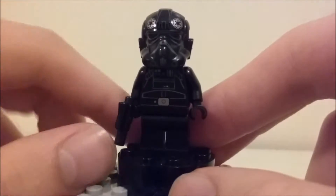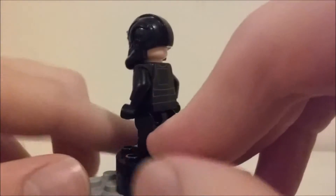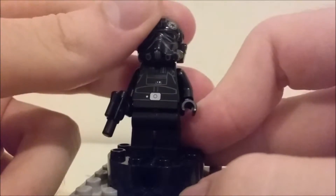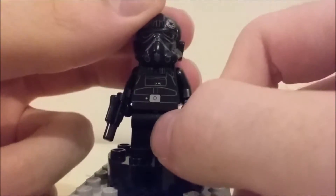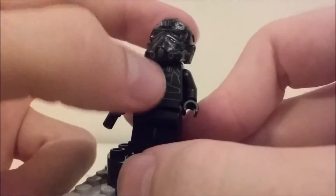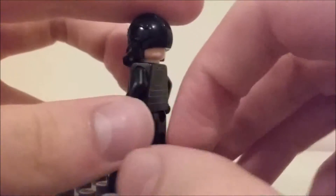He comes with a little tiny blaster — that's okay, he's a pilot, he's not meant to be fighting on the ground. He has some really nice front prints, which are kind of hard to see because it's all in black, but they look really nice and appropriate, with a belt and wire tubes, probably for air or something.